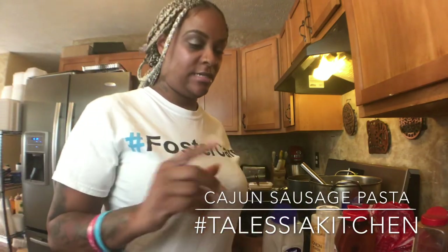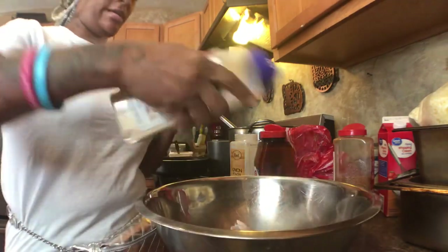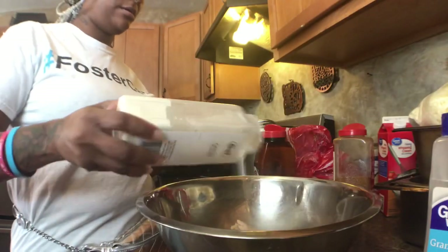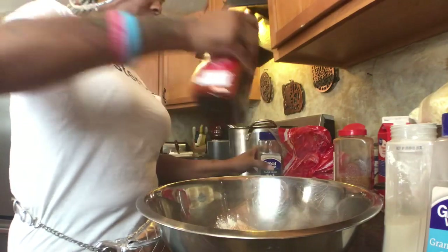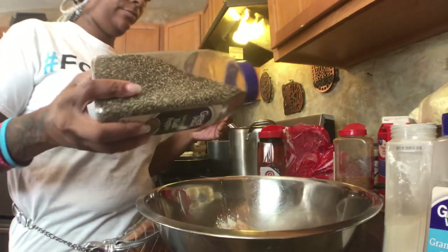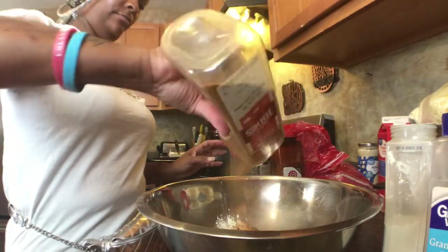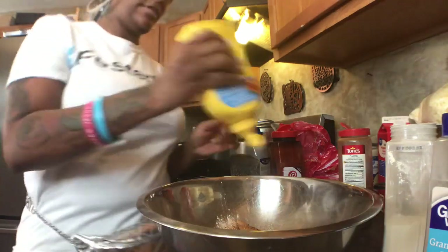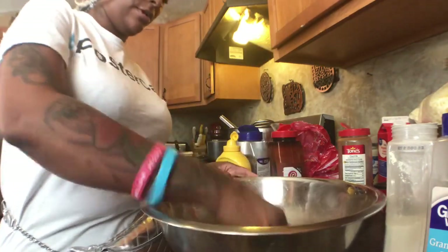We're going to go ahead and season the chicken breast. We have our chicken breast in a pan. You can go ahead and season it — use whatever seasonings you like. I like garlic powder, onion powder, seasoning salt, black pepper, Cajun seasoning, and also a little mustard. When you season your food with mustard it tastes good — go ahead and rub this all in.